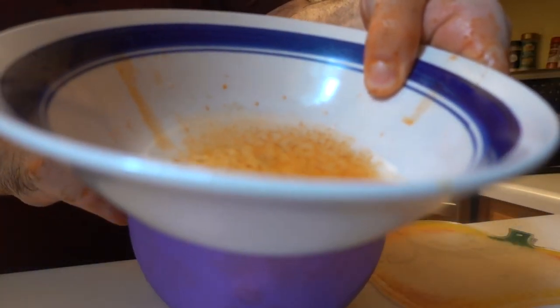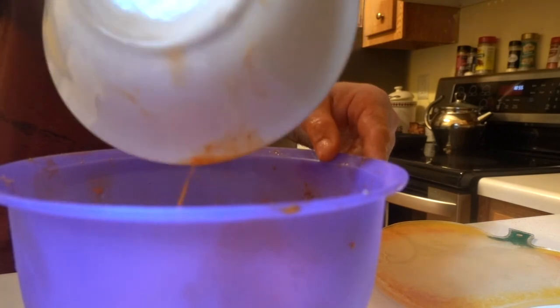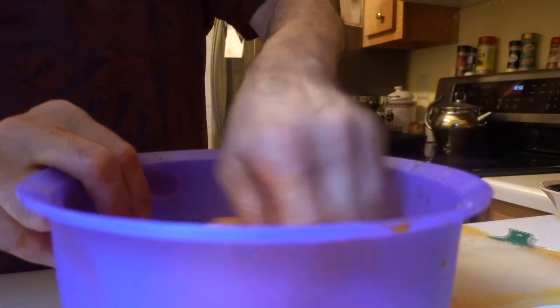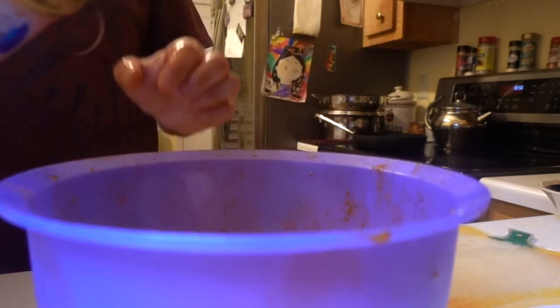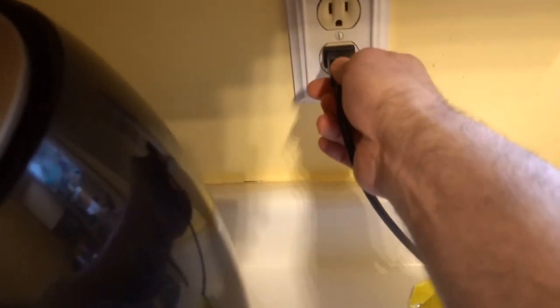I'm going to use this juice to pour it right on top of the wings, just like that. I'm going to go ahead and use more wing seasoning. Now, what I'm going to do is go ahead and plug in the Power XL machine, just like that.